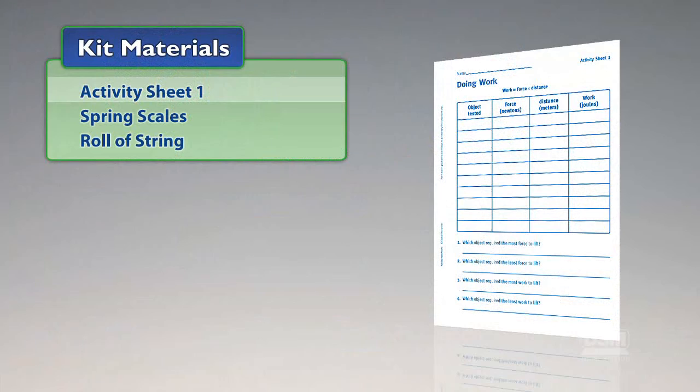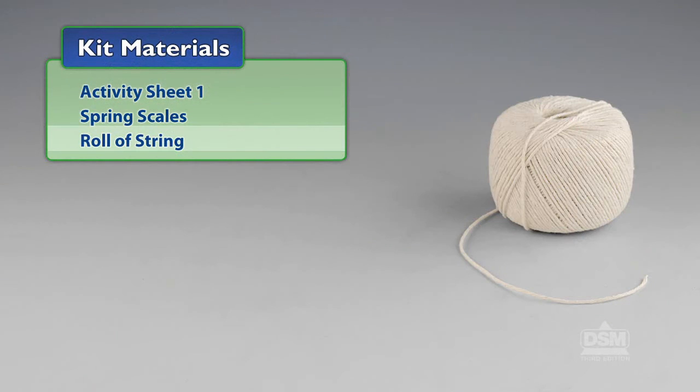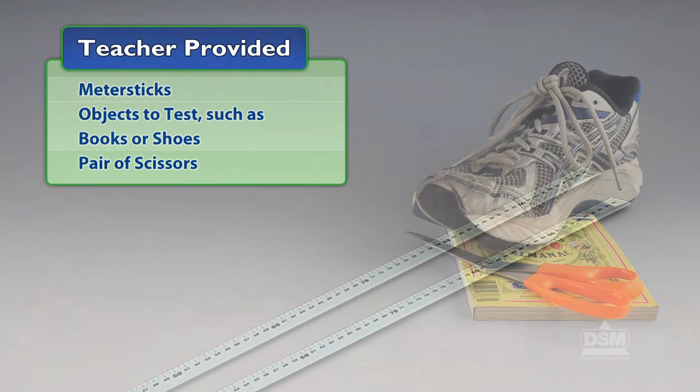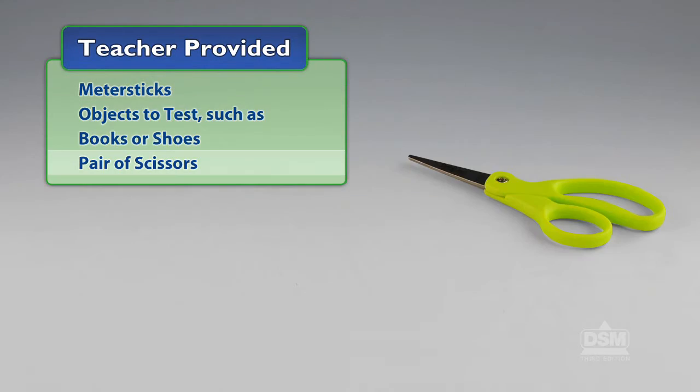You will need the following materials from the kit: Activity Sheet 1, spring scales, and a roll of string. You will also need to provide meter sticks, objects to test such as books or shoes, and a pair of scissors.